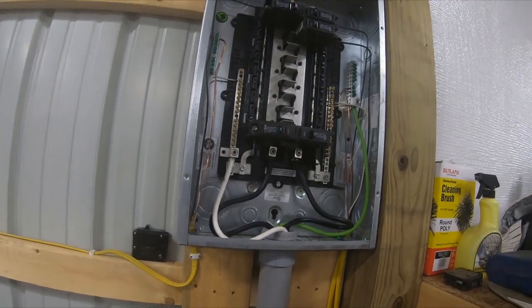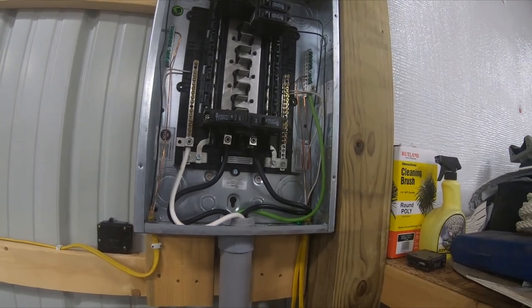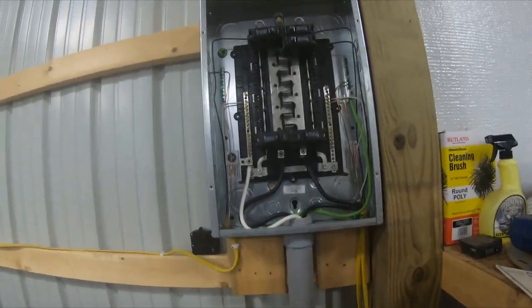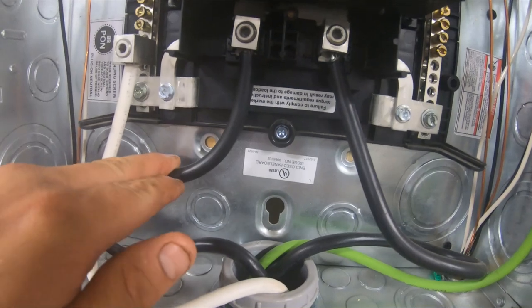I do five outlets per breaker — now some people don't, but I do. Like I said, I'm not going to be running a bunch of stuff consuming a lot of power at one time. Probably the most power-consuming thing I have is my little refrigerator over there.